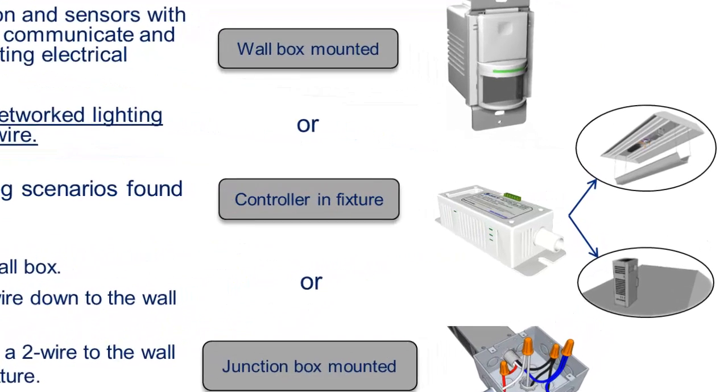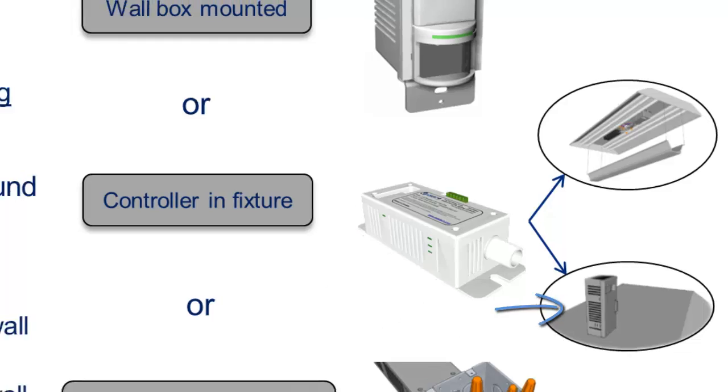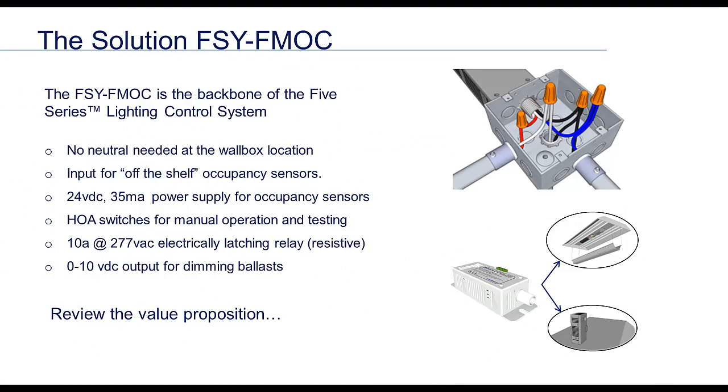Sometimes the electrician will use the ballast compartment in the fixture nearest the light switch as a junction box. This area is classified as an electrical raceway and in certain jurisdictions can be used as a junction box. If this scenario occurs, the wiring is the same as the junction box in the ceiling method. The FM can be mounted in the ballast compartment if it fits, depending on the fixture, or these feet here can be snapped off flush to allow the FM to be mounted on top of the fixture like this. In all three wiring scenarios, we can still accomplish our goal. Being that the junction box mounted method is the most common, the FM is the backbone of our system.